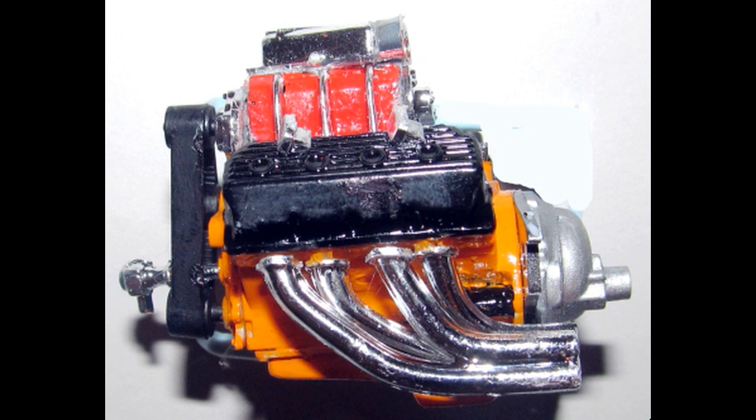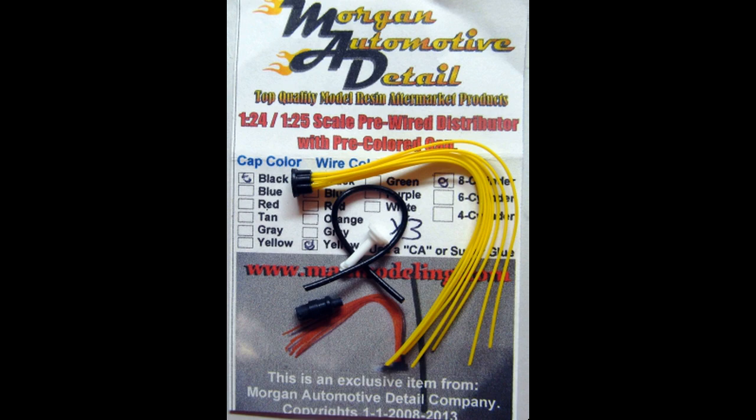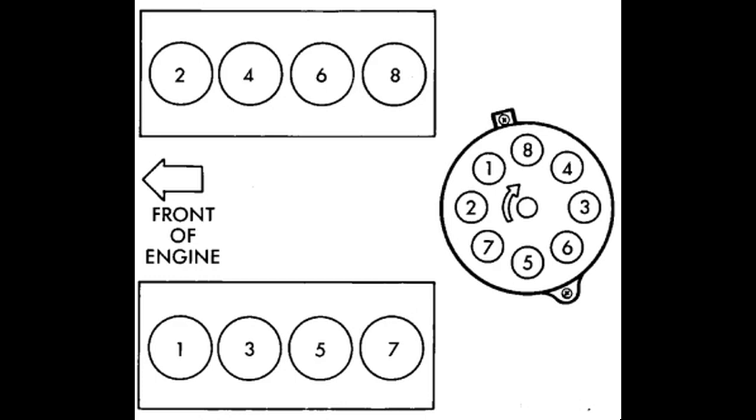I wanted to add a little more realism to the motor so I got one of these MAD detail kits, which is a pre-wired distributor with a coil, and added it to the engine. Here's the wiring diagram so you can easily follow that to correctly wire your engine. These are pretty easy to install. I painted the cap black and the shaft aluminum, then just glued that into place. You drill out the hole where the distributor would go and slip the distributor shaft in there, then route the wires using the wiring diagram. The black boots go on each wire and then super glue them into place on the valve covers as they go straight through to the heads.